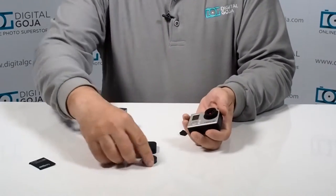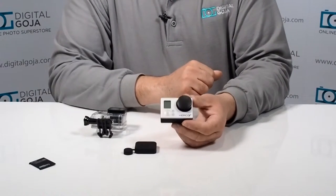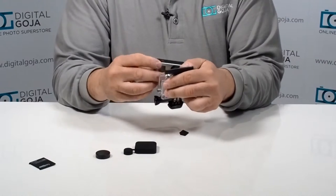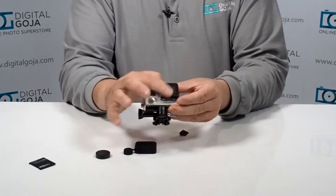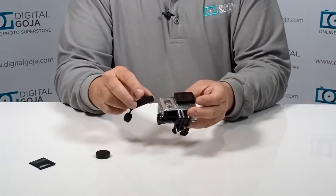You also have a protective lens cover if you're using your GoPro without the housing. But if you are using your housing, a lot of times I've had situations where I've been terrified because I think I've scratched this front area here — if you start scratching this up then you're going to start getting problems with your imaging.